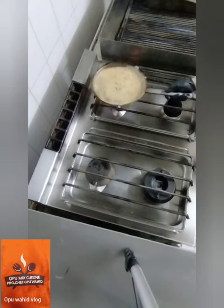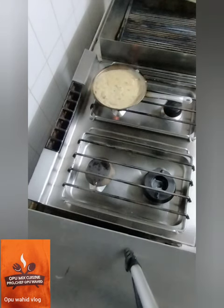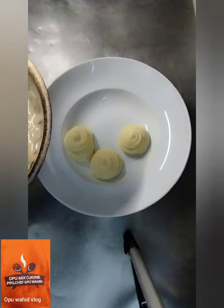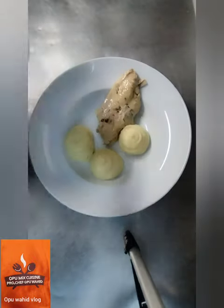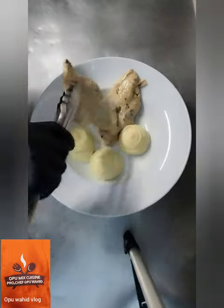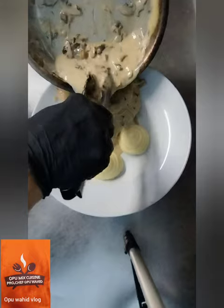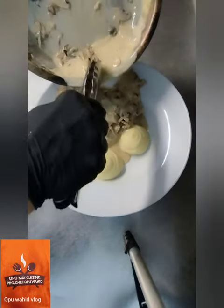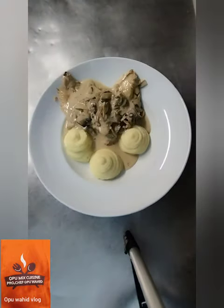My cooking is almost done. I turn off the fire. Here is my mashed potato — I put it on the plate with a nice decoration. Here is the chicken I just cooked — you can see the beautiful color it has.